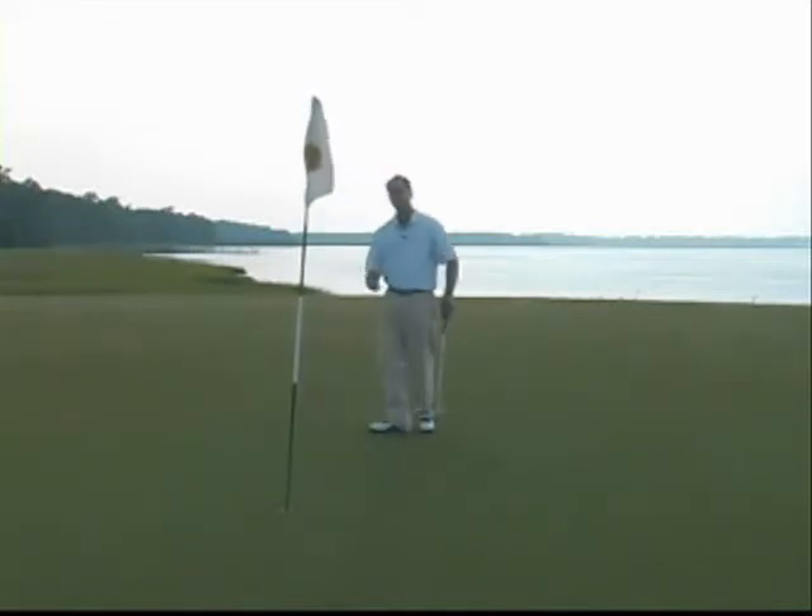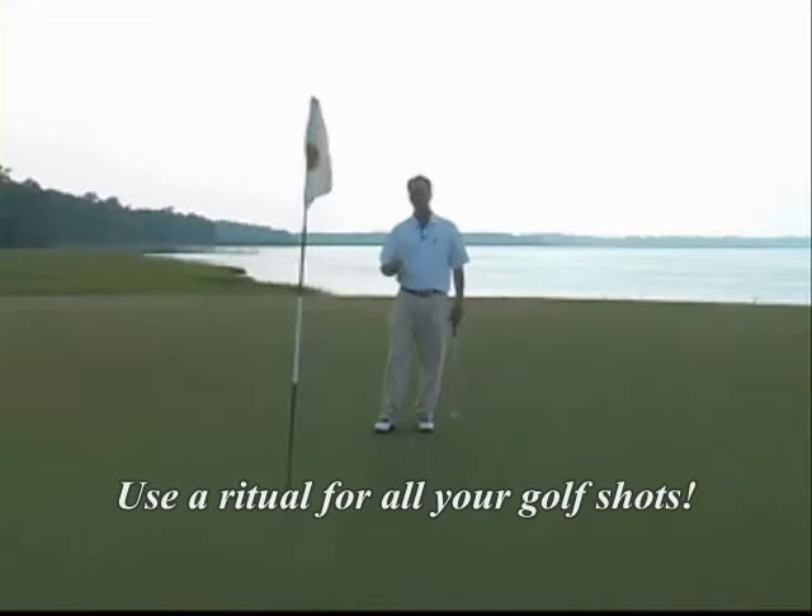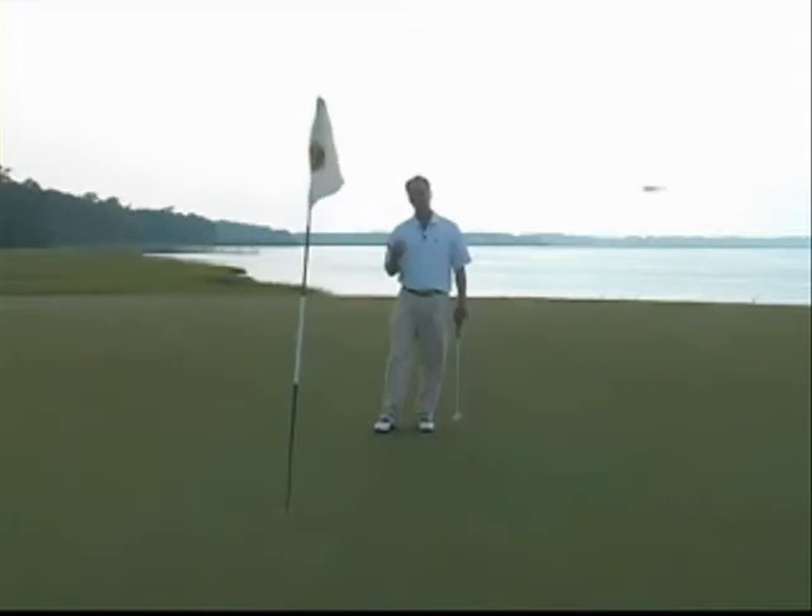What a great way to create rhythm and real predictability when you're on a golf course. One last thing — you can do a ritual from the first tee all the way to the 18th green. So not just on the putting green, but with your short game and full swing as well. Work on that, and I hope it helps.